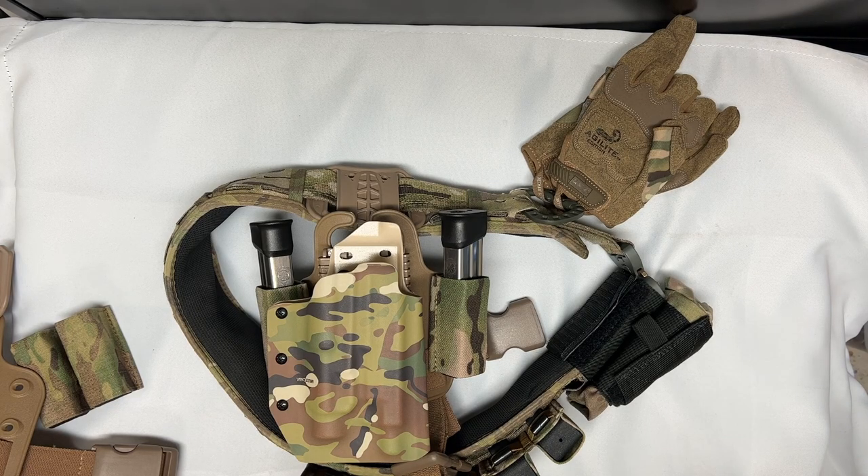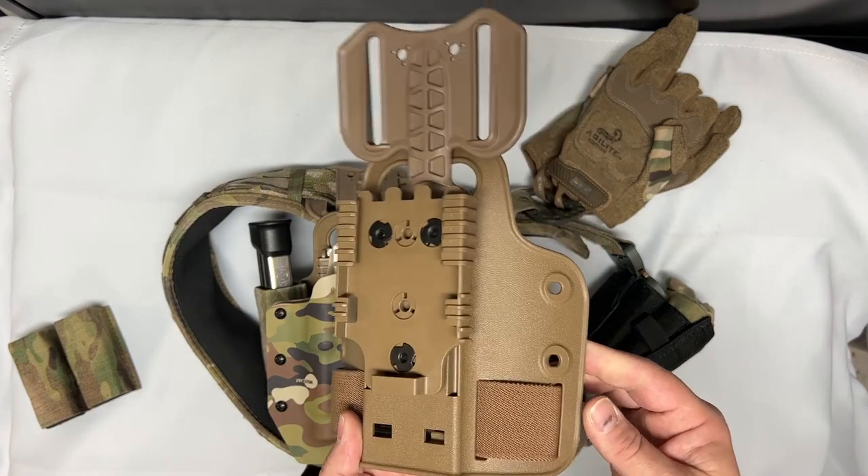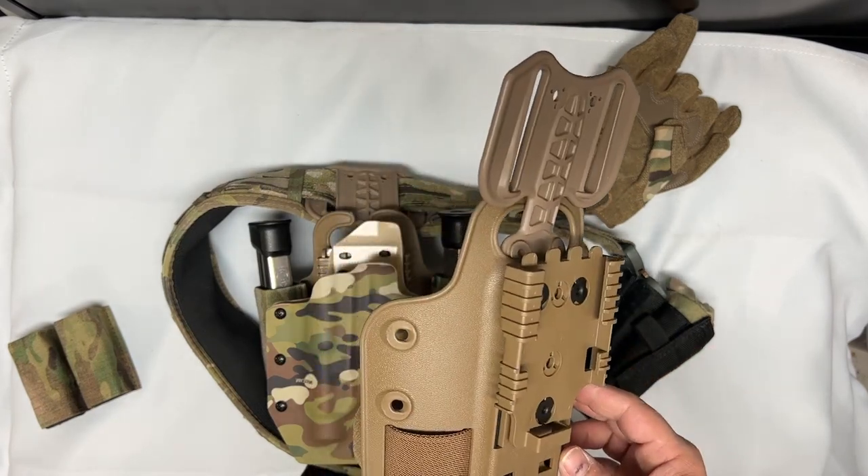Welcome back to the channel guys. Today's episode we're going to look at the Safariland drop leg holster. One of the things I wanted to see if I could figure out was a way to add some additional mag pouches to it. Safariland already has the whole pattern set up and I believe they do have a mag holster available.